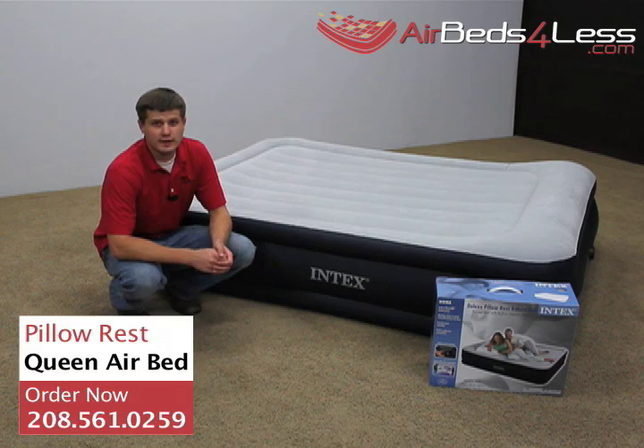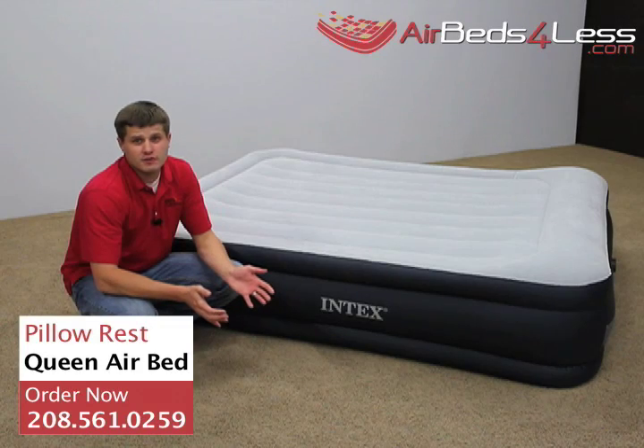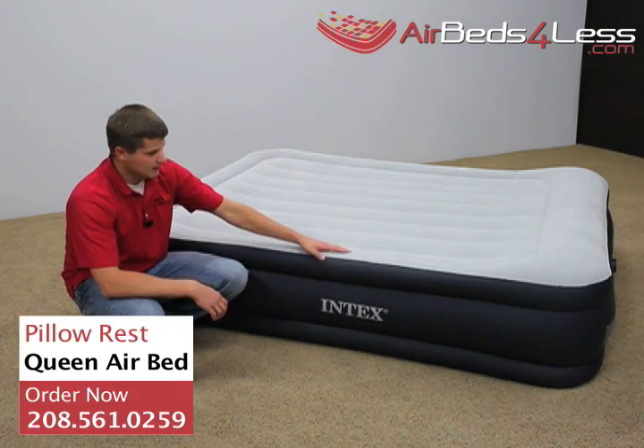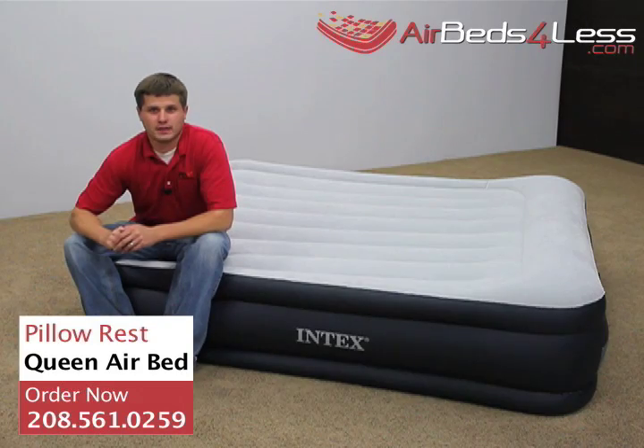This is a close look at the queen-size Deluxe Pillow Rest air mattress. A few things that are different from the original Pillow Rest: you'll notice the two-tone vinyl and the three separate chambers of the air mattress.